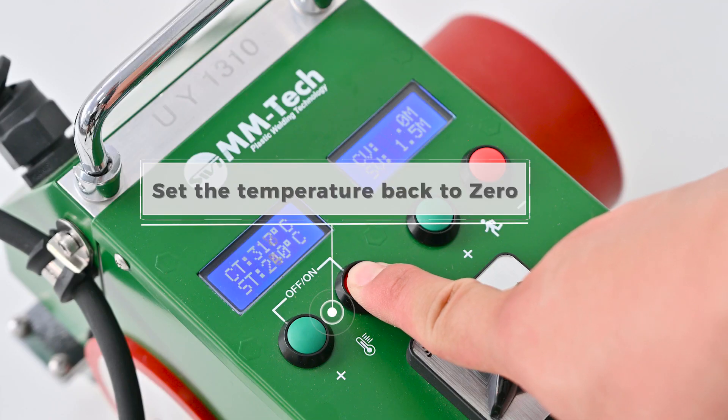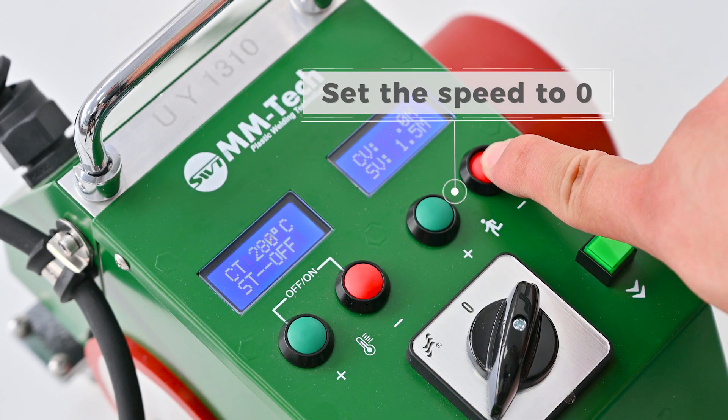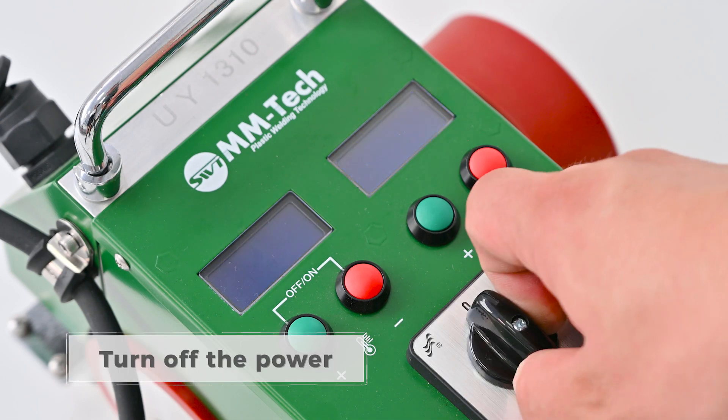Set the temperature back to 0. Set the speed to 0. Wait for the temperature to cool down. Turn up the power.